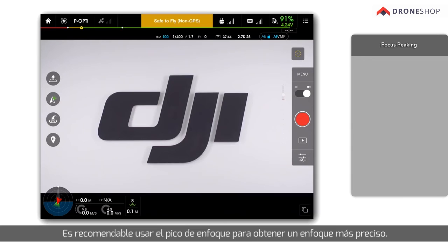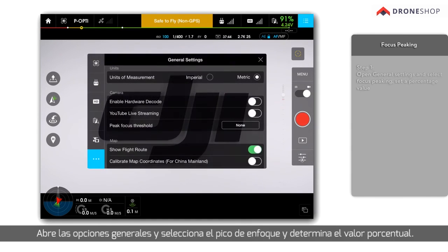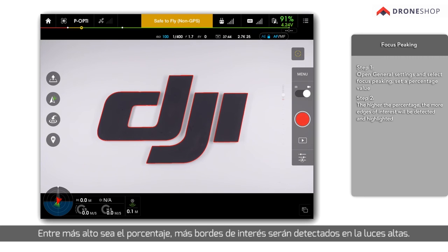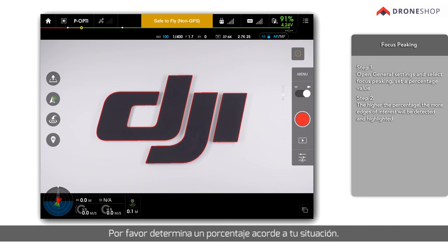Focus Peaking: It is recommended to use focus peaking to obtain sharper focus. Open general settings and select focus peaking, then set a percentage value. The higher the percentage, the more edges of interest will be detected and highlighted. Please choose a suitable percentage for your situation.